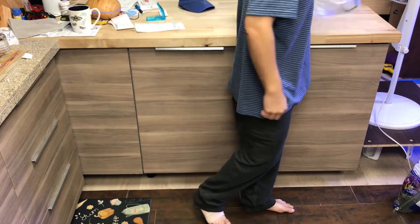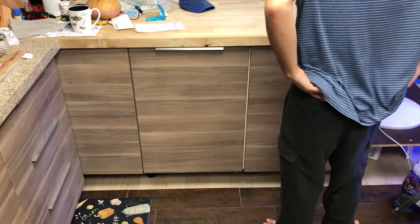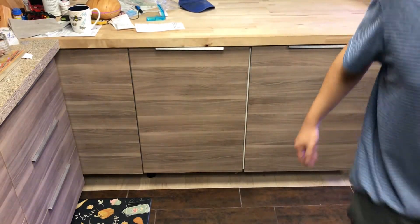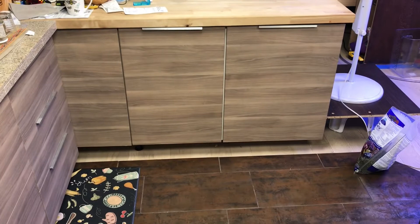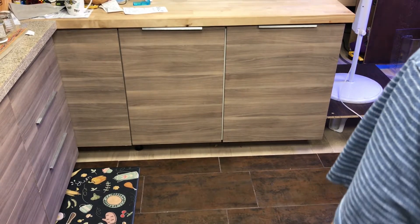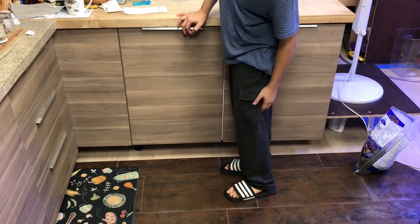So pretty much yeah, I like these a lot. This is what they feel like and what they look like from the back. We're gonna zoom away so you can see the bottom — how far they hang down when you're walking around.